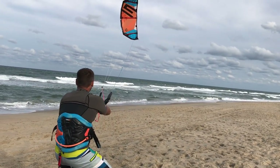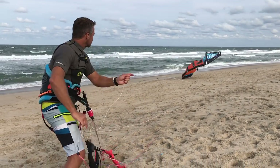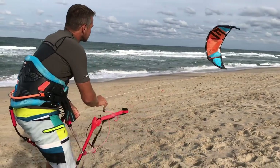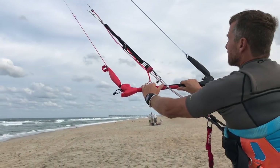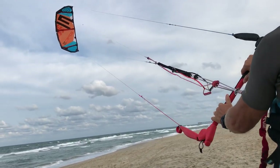Once the kite is 10 feet from the ground, pull it hard so it crashes hard on the beach. Then grab the center line and start pulling it — drop the bar, grab the center line and start pulling it until the kite faces the wind. You are probably wondering which center line to pull. First of all, I want to secure it with a stopper, which makes things much easier.